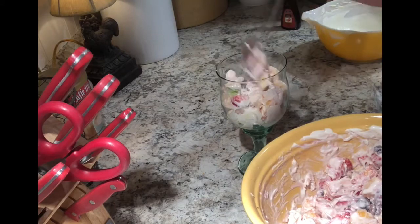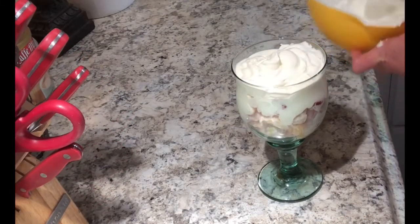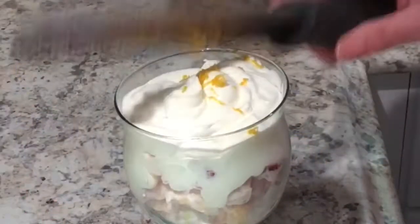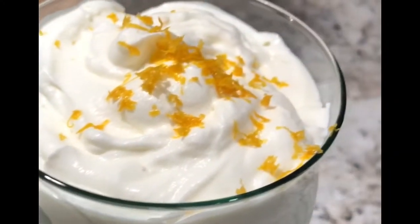This is perfect for tea parties, summer barbecues, potlucks, church — anything. It's beautiful. The cream cheese and the orange zest take this over the top. People will be asking you for this. Trust me.